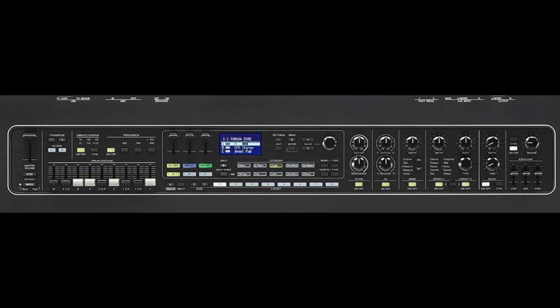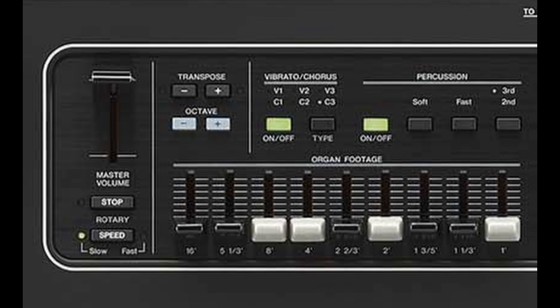The keyboard has a polyphony of 128 notes, integrated effects, and a Master EQ. In terms of interface, we have a 3-zone panel.